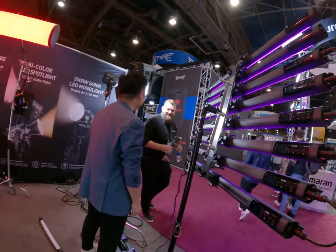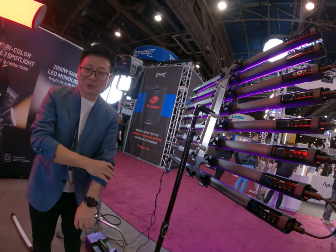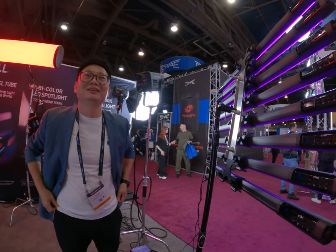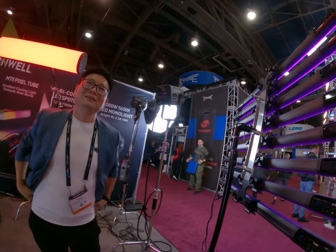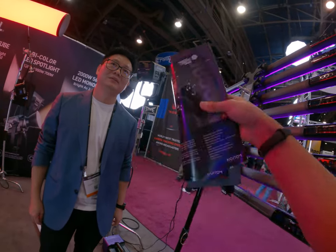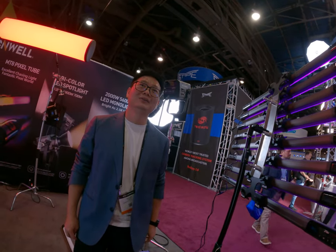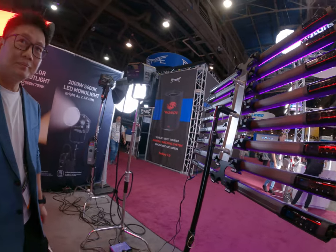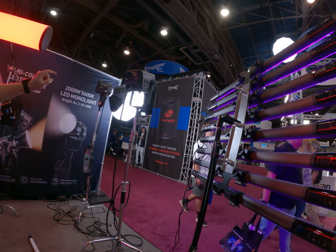Thank you. The company is from Taiwan. Someone contacted me — it was the business department — they found me on Instagram and told me I should come see you guys. They told me you are the company, and that you made some cool things like the 900 by color. But now you can make it to 1200.